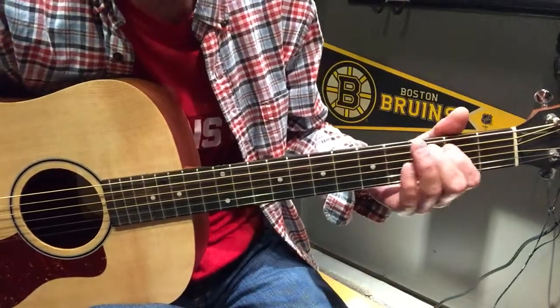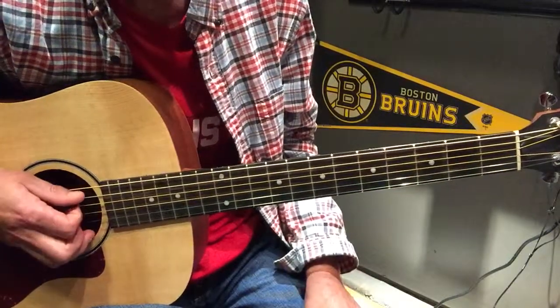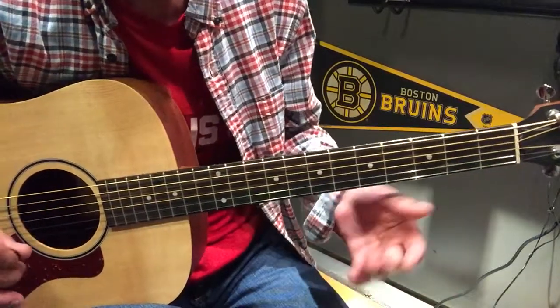Simpsons theme song. We're in standard tuning: E, A, D, G, B, E. Don't really have to worry about all those.